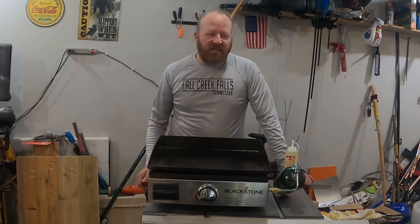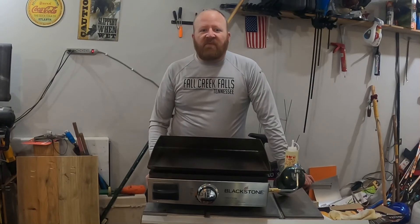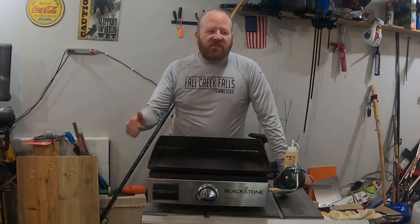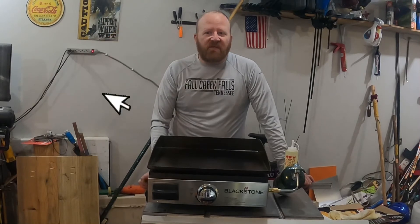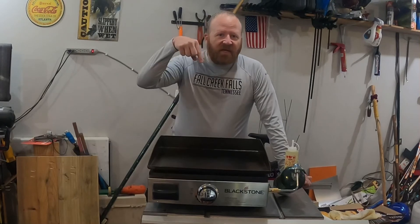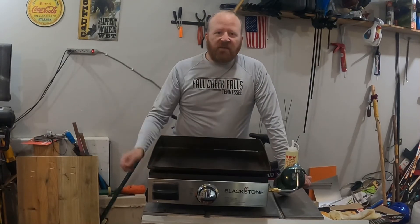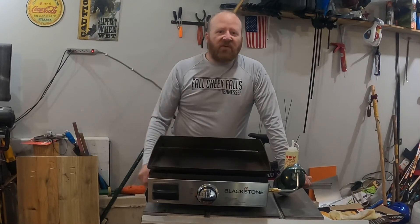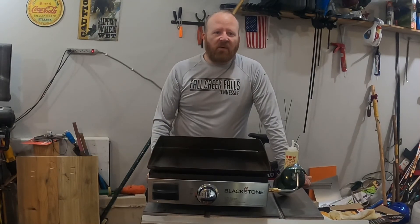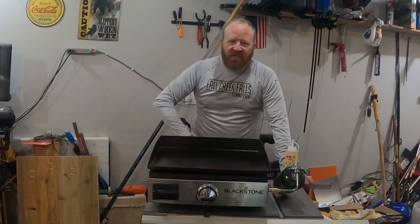We're going to get this thing ready and cook some food. Be sure to like the video — if you got anything out of it, give us a follow and see what's going on with our other adventures coming up and things we've done in the past. Check the link down below — I'm going to put a link over to the sale and the deal on this thing right now, especially if you're a Good Sam member over at Camping World. The sale goes through the 24th. Take care.